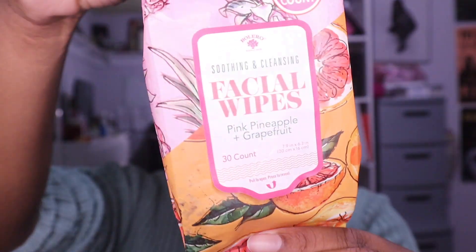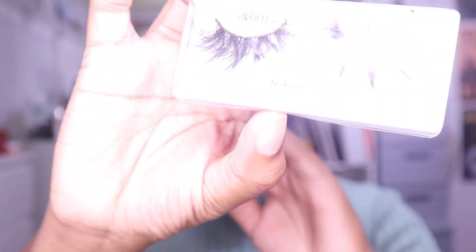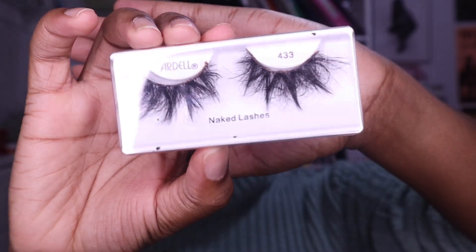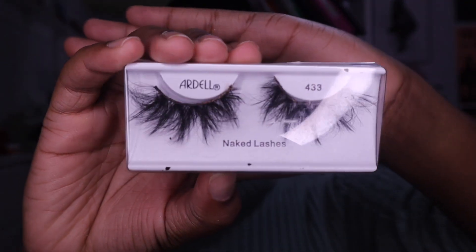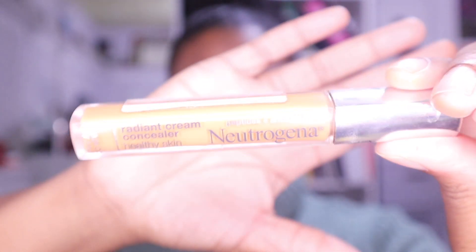To clean up debris off my face, I get my facial wipes — these are the worst smelling facial wipes I've ever smelled in my life. They're from Dollar Tree and I'll never buy them again, but I'll probably go back and get them anyway. For lashes, I'm using wispy lashes — not Ardell, just random lashes I put in the pack, I think also from Shein.